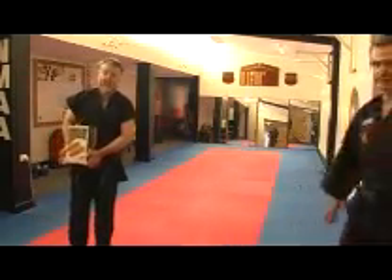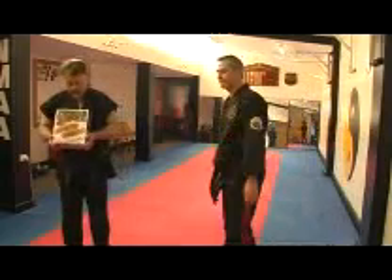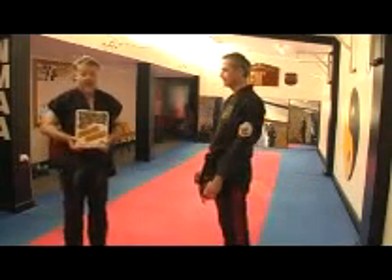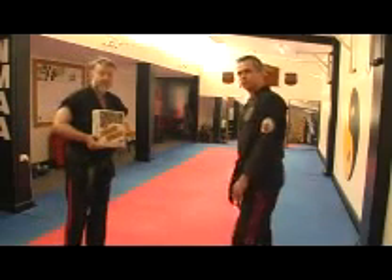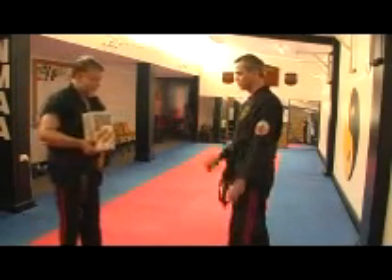Welcome back. Now we put that together with a striking sequence. We're looking at the forward waveform first — a straight punch. We're aiming to transfer power through the waveform, not through physical power.